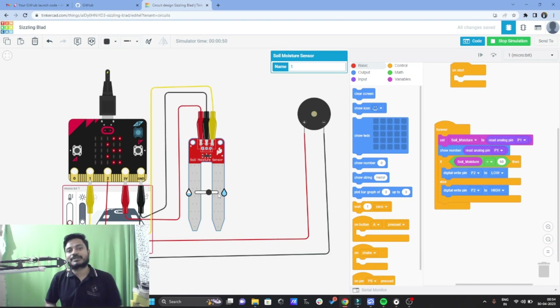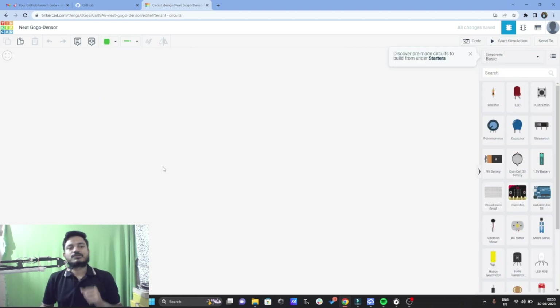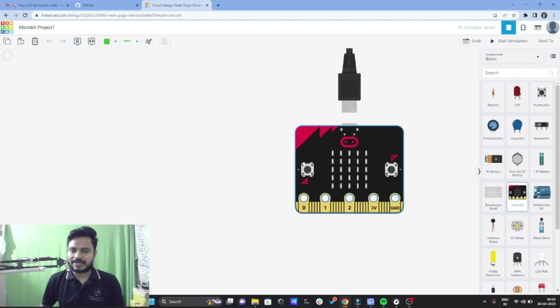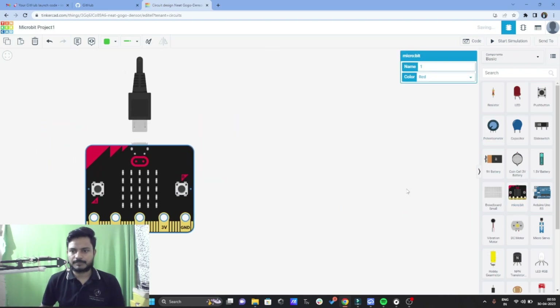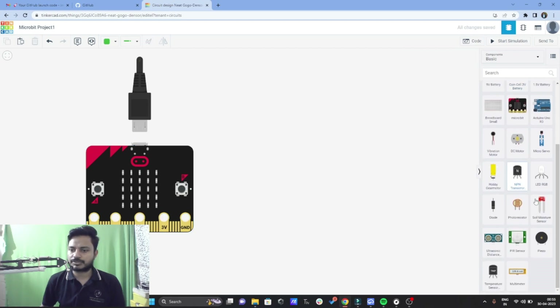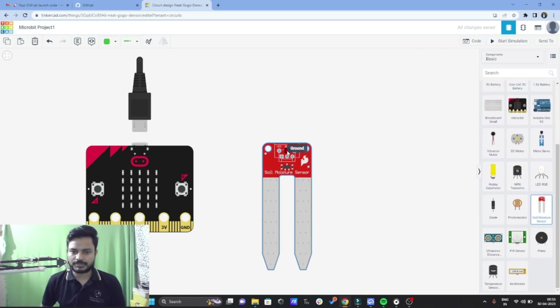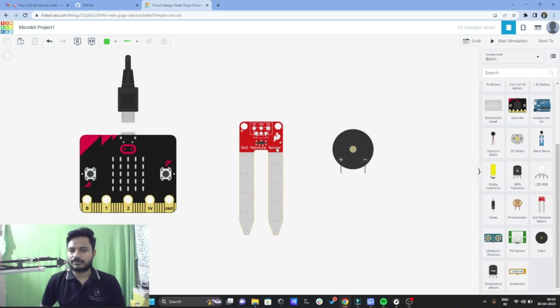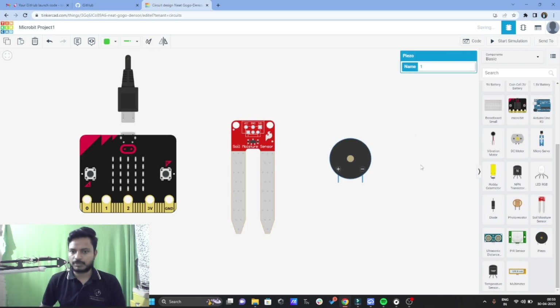Now let's build this project from scratch. I have directly created a new project and I'll give it the name 'microbit project one'. We need a micro:bit, so let's add the micro:bit. We also need a soil moisture sensor, so let's add the soil moisture sensor, and then we need one buzzer. Now we have added everything we need to build the project.